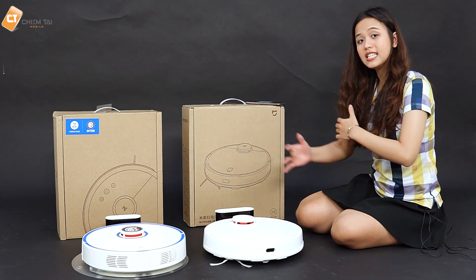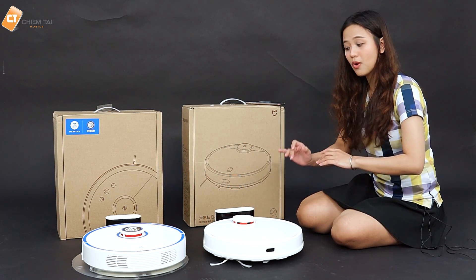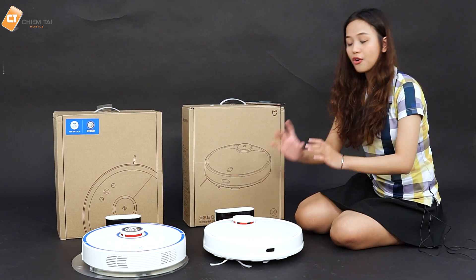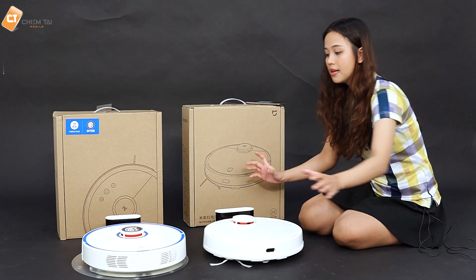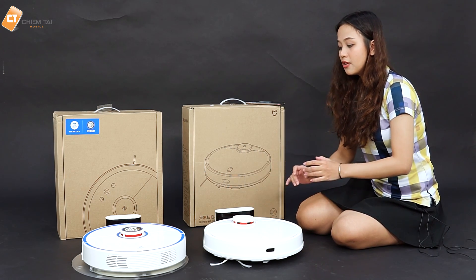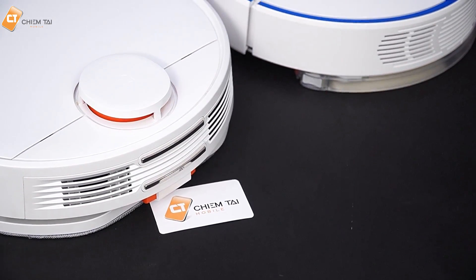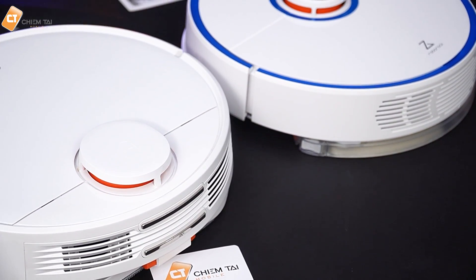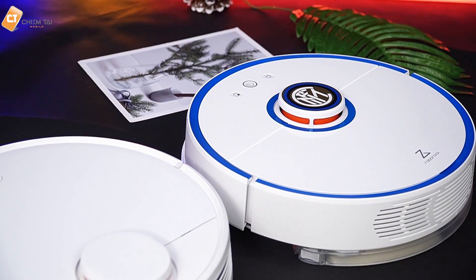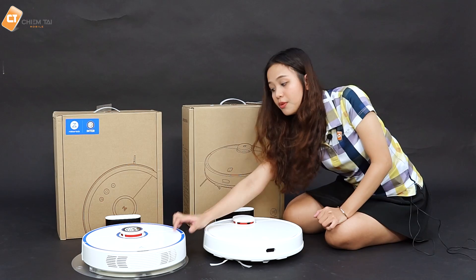Bây giờ anh sẽ nói về thiết kế bên ngoài và sự khác biệt giữa 2 con này. Anh đã bày sẵn 2 con Roborock trước mặt rồi. Nhìn sơ về bề ngoài thì cả 2 đều trang bị cảm biến laser ở bên trên và nút điều khiển, nút nguồn ở bên trên. Ở bên con Roborock Gen 2 thì nó có tính thẩm mỹ cao hơn, màu sắc đẹp hơn. Chất liệu thì anh nghĩ là làm cũng như nhau.